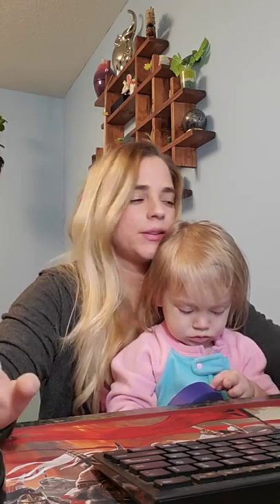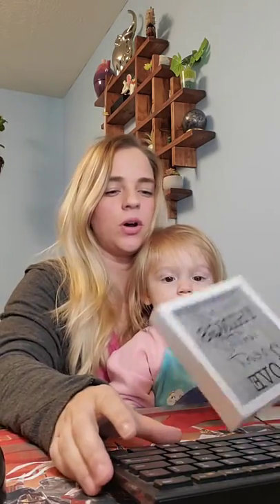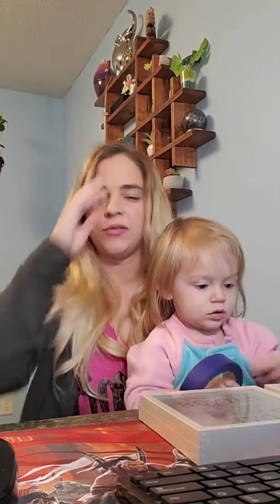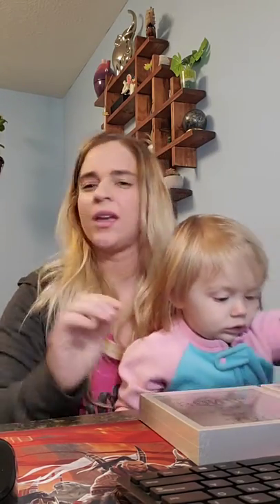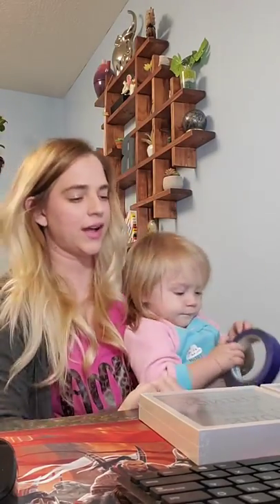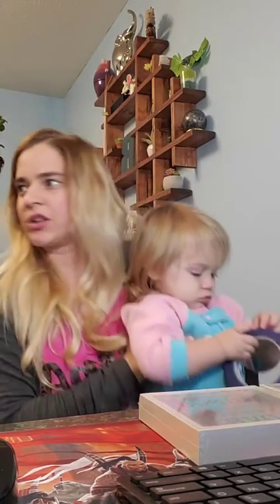We're going to be using these shadow boxes. I decided I have this sign that I found on clearance at Hobby Lobby for just a couple of dollars. I should have grabbed it but it says 'we were together' — I don't remember the rest.